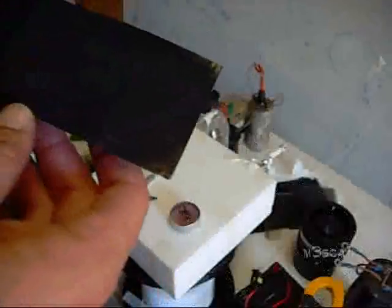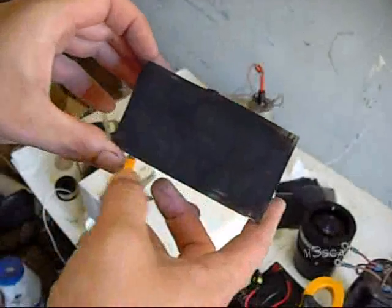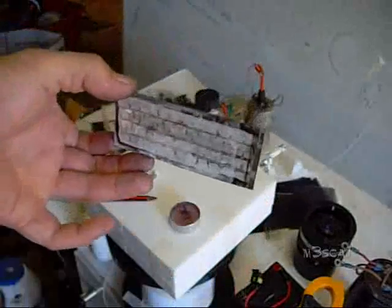Now I can peel off the electrical tape, put electrical tape around the edges here, clean it up and get it ready for gluing together.